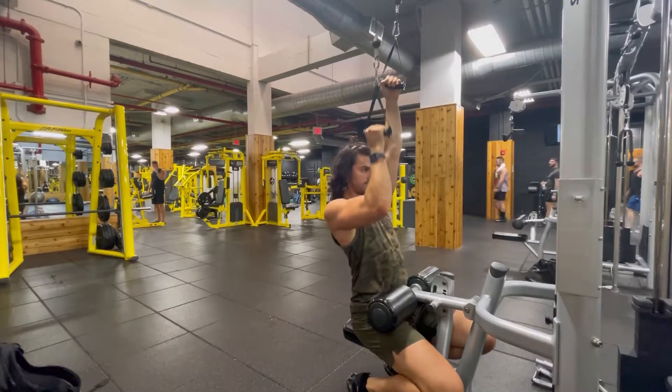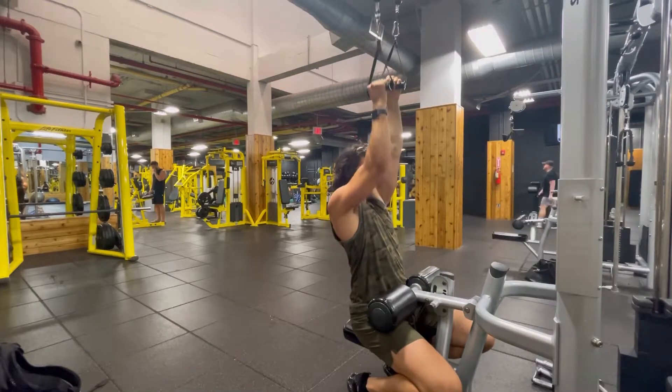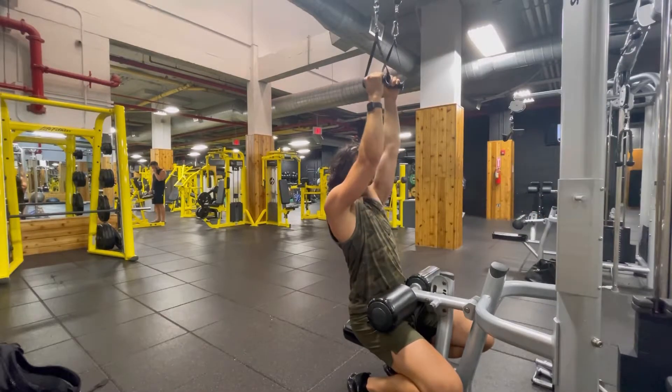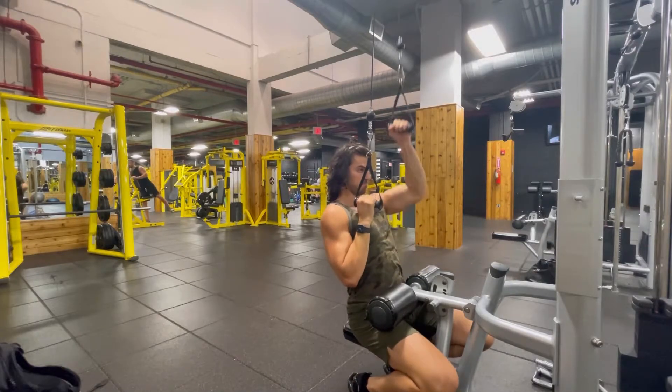For the alternating single arm pulldown with isometric hold, you're going to do five reps with one arm. Then on the fifth rep, you're going to hold that arm at the bottom as you do five more reps with the other arm.